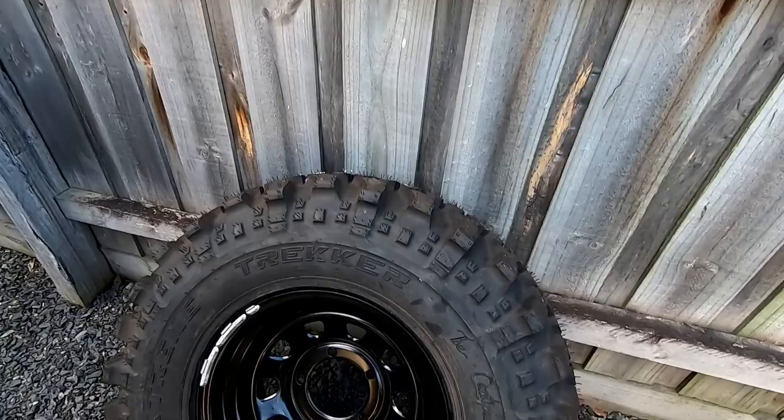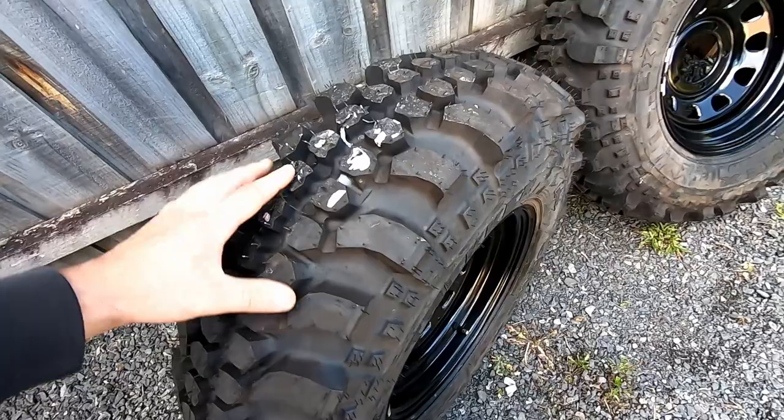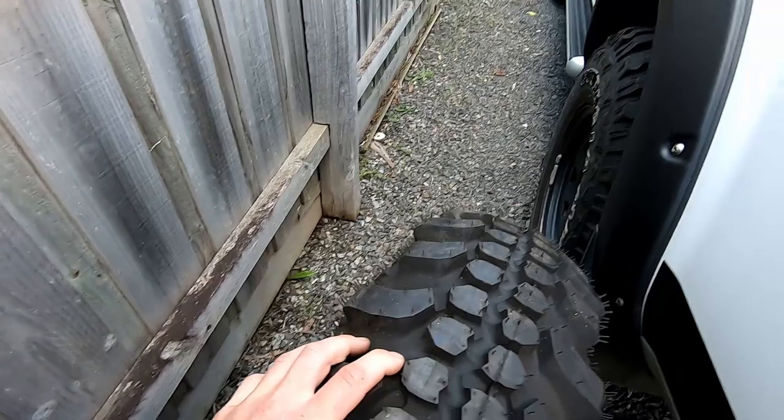We just went and picked up Mike's new wheels - they're 31 inch Symex centipedes with negative 13 offset rims. Now these are 31 inch and these are 33s on his car.